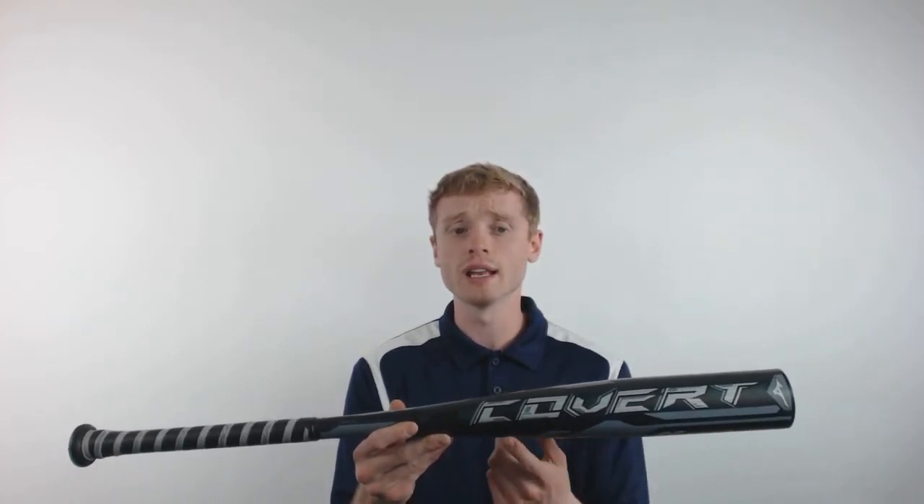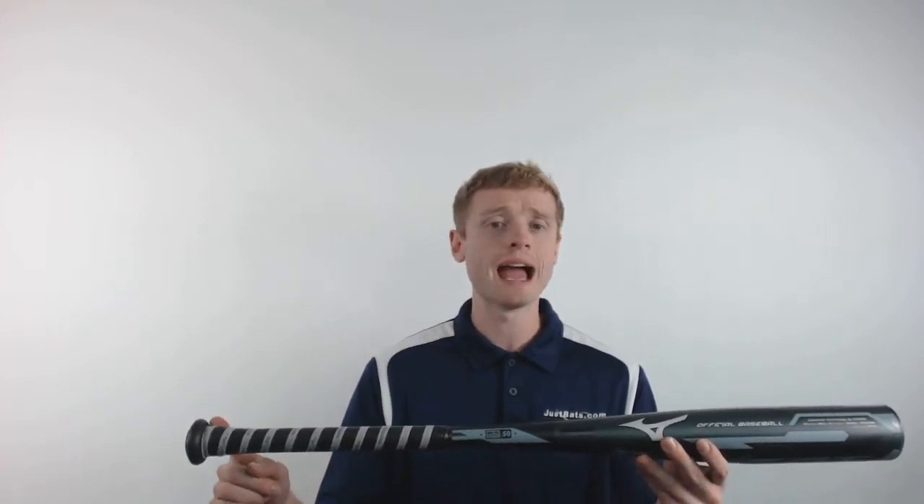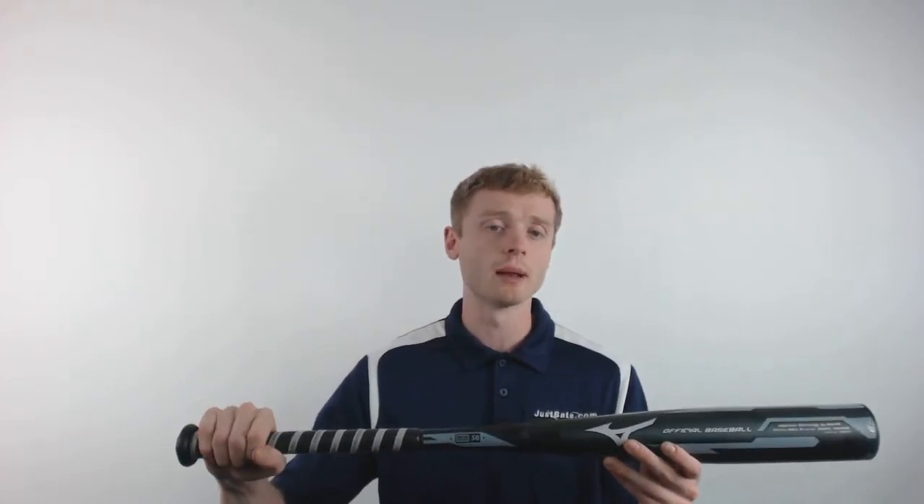It has a hot metal aluminum alloy barrel. It's also going to come with CoreTec technology to give you an expanded sweet spot, and the Suprahelix grip to give you reduced vibration and an extremely comfortable handle.